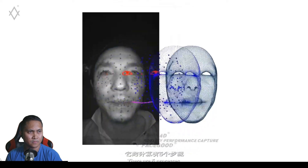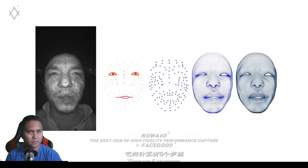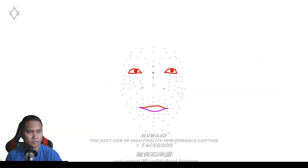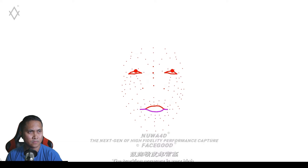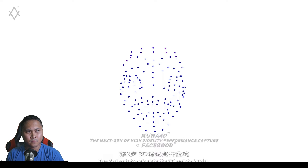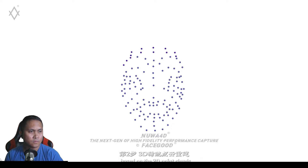FaceGood Nua 4D is one of the most advanced facial mocap technologies in the industry. There are five processes. The first step is to track the actor's expressions and opportunity points plus features. The tracking accuracy is very high, including all high frequencies, low frequencies, and small range motion information. The second step is to calculate the 3D point cloud based on the 2D point cloud.